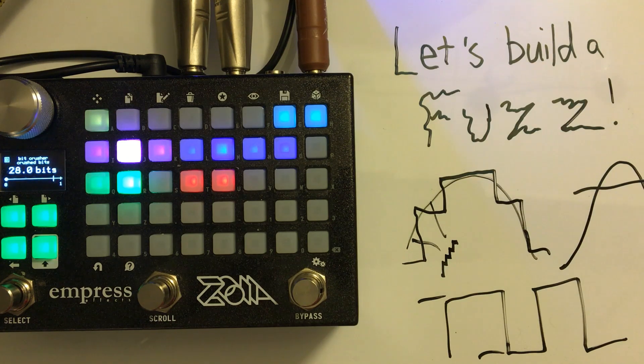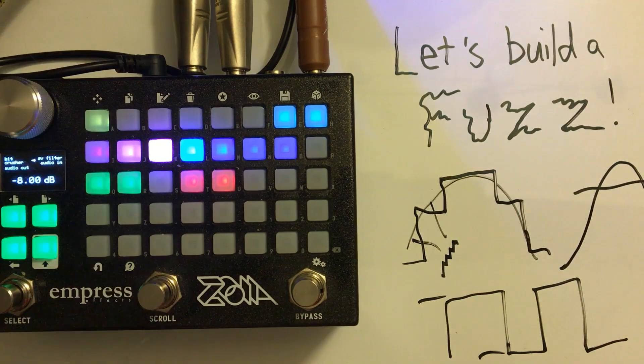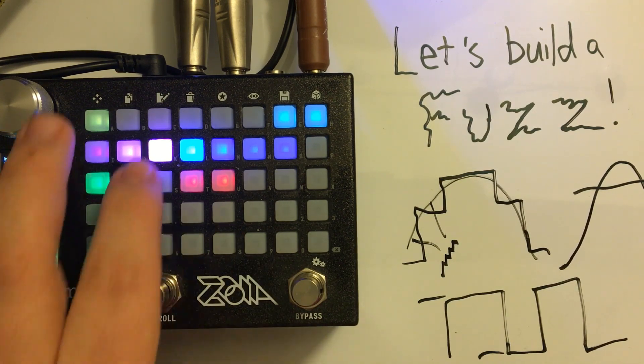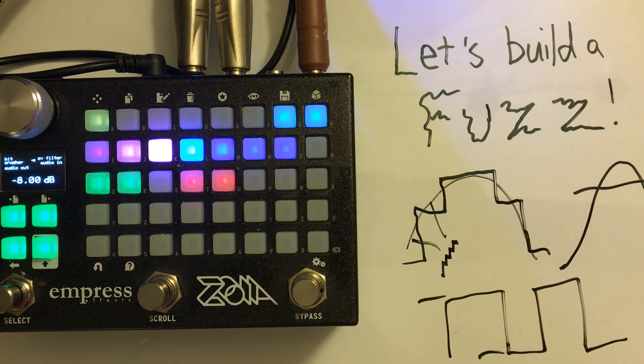At about four bits you still get some dynamic range. This connection is attenuated because in this process we create gain, so we want to make sure to attenuate that. If we wanted to create a control for that, we could put a VCA between the bit crusher and the filter — and it would still clock in at less CPU than a fuzz module. We could also put a gate at the end to control the noise floor, and it would come in at about the same cost as a fuzz in Zoya.